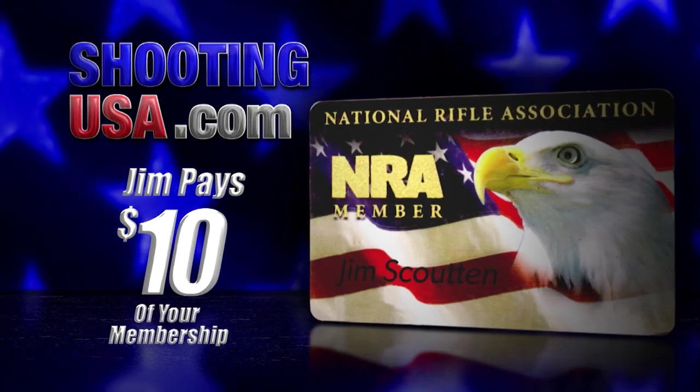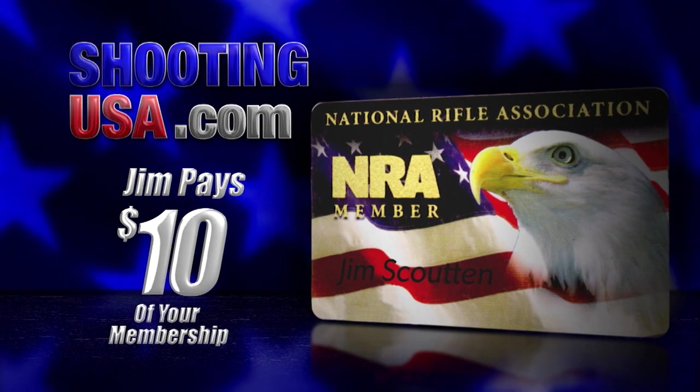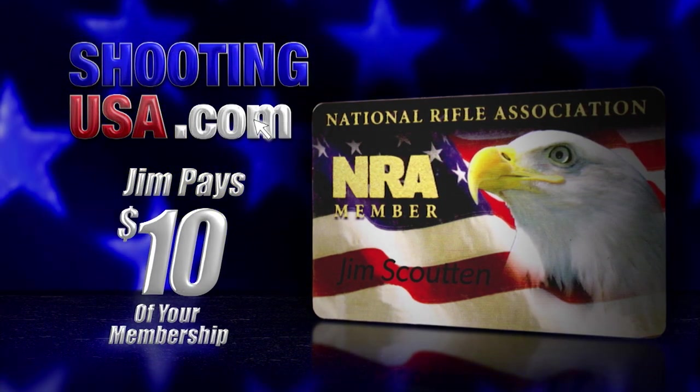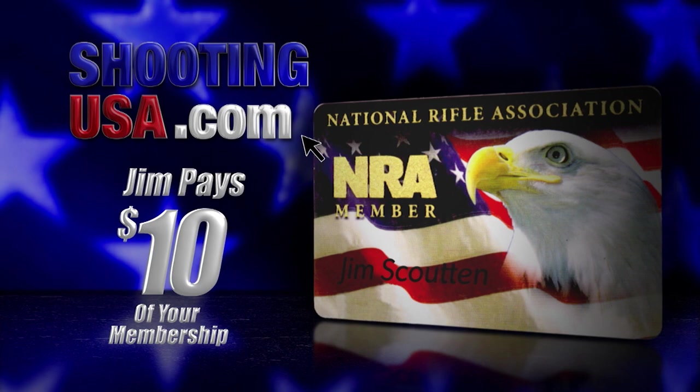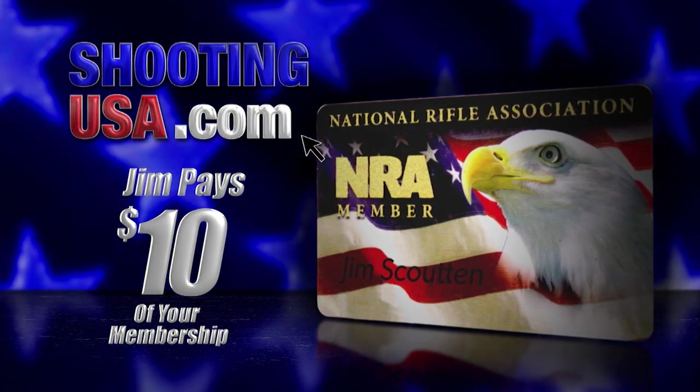Out of all you'll spend on shooting this year, this is the most important — a membership in the NRA. Join at ShootingUSA.com and I'll pay $10 for you. It's that important.